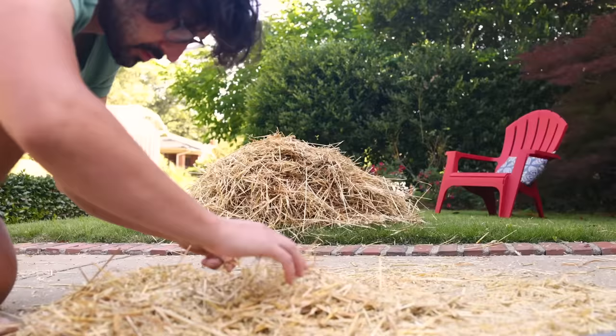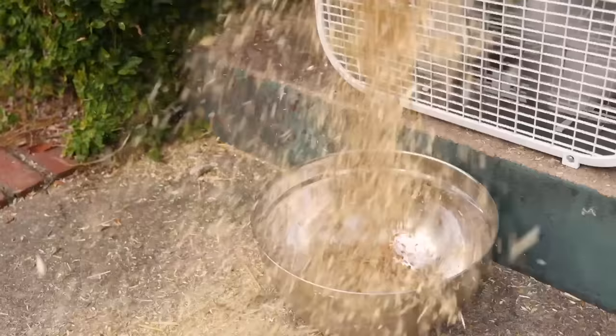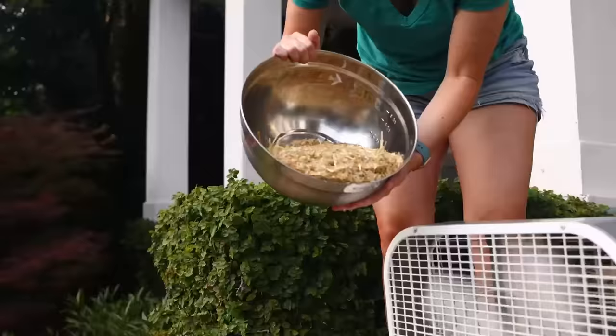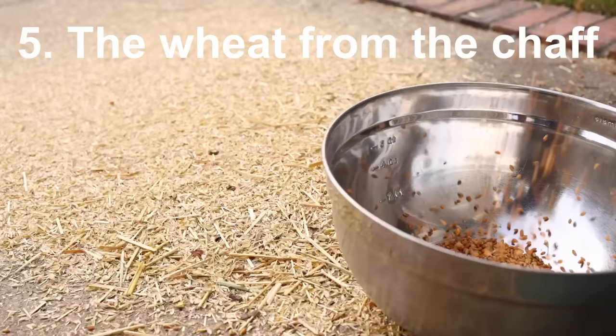Traditionally, you would wait for a windy day and then just throw the wheat into the air. I didn't have time to wait for that, so I got out my box fan and dropped the wheat in front of it. The heavy aerodynamic seeds fall straight down, while the papery hulls and tiny bits of straw just blow away. It's really pretty remarkable. You have to do it several times, but very gradually you separate the wheat from the chaff.